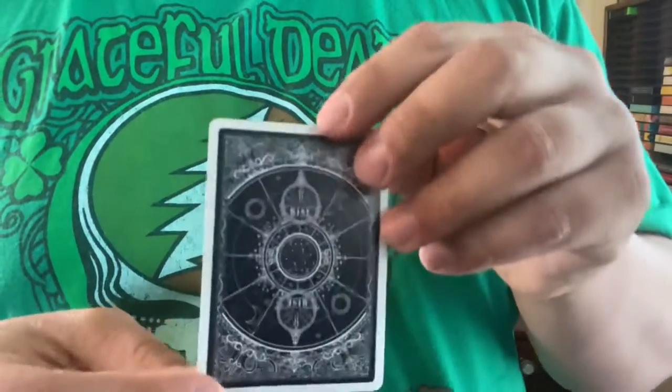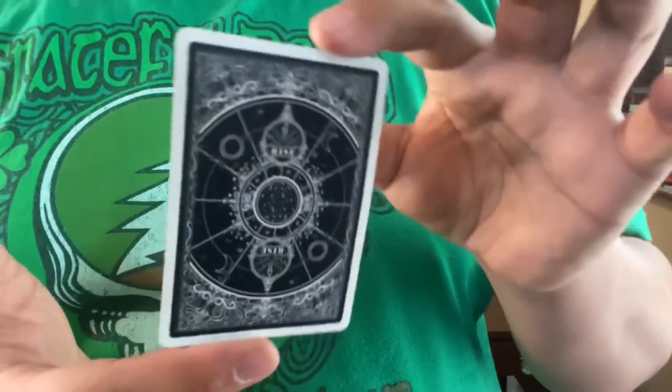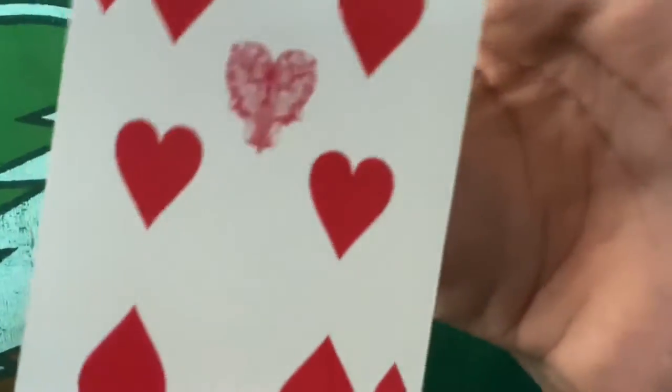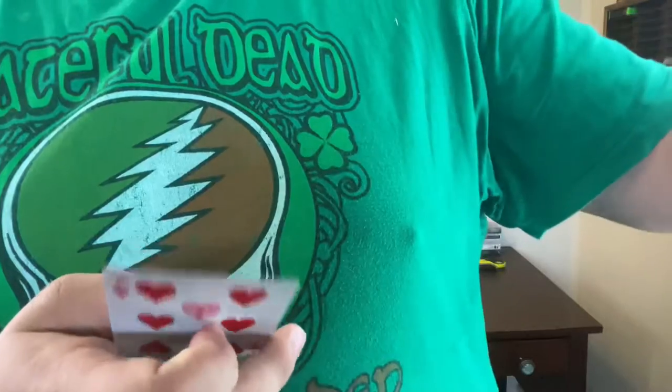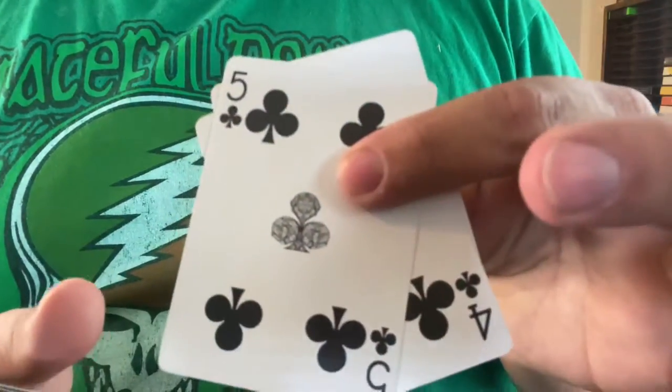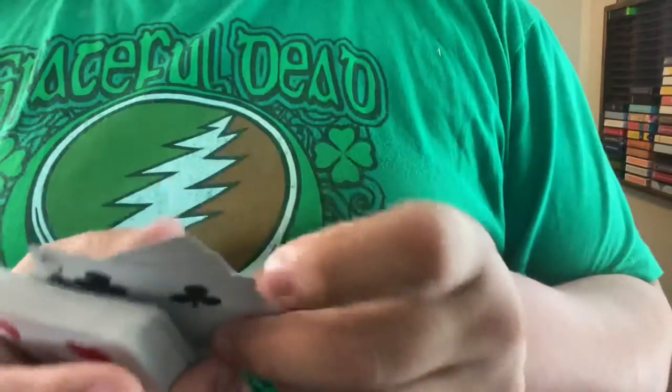The back design of the cards is just as intricate as the tuck, as you can see. There are completely custom pips on most, if not all, of the cards — custom pips throughout. Very, very well done.